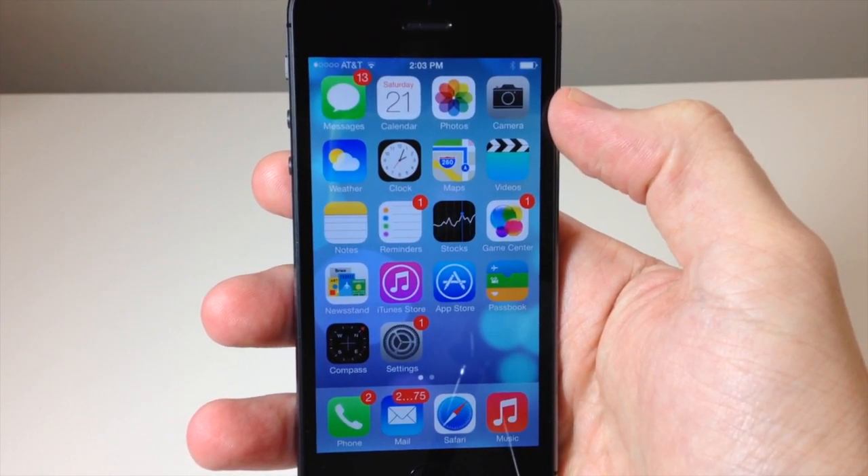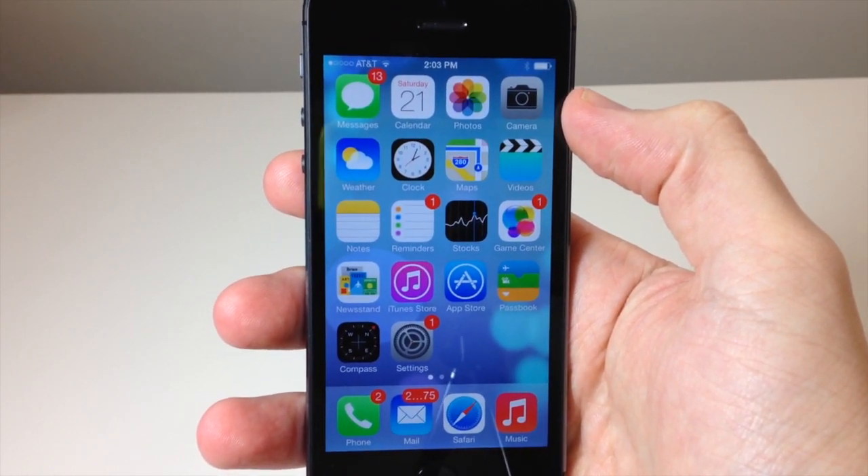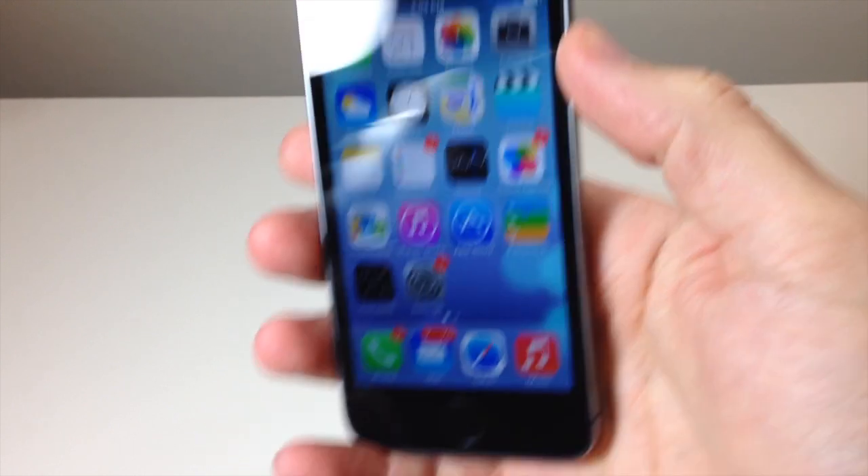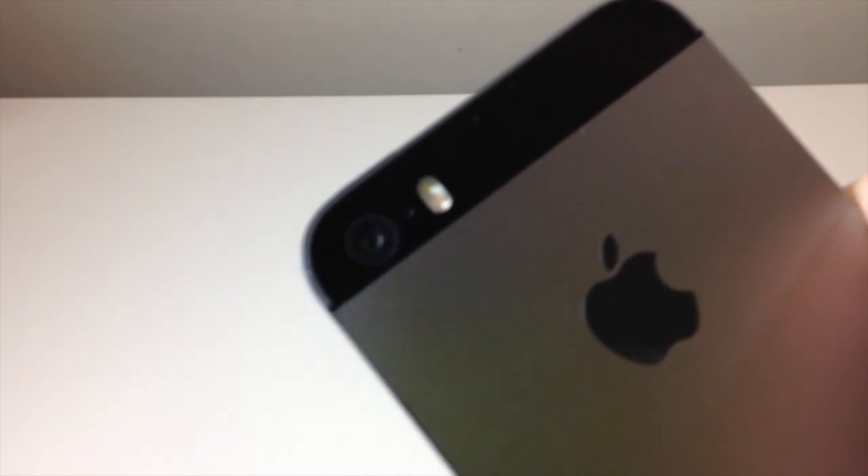What's up YouTube, this is Cody here with iPhoneHacks.com and today I'm going to be showing you guys the new iPhone 5s camera. It takes 8 megapixel photos and has a larger sensor with an f2.2 aperture.